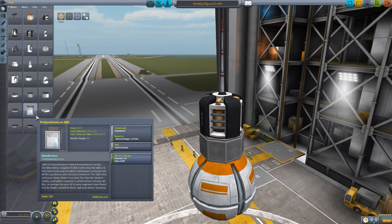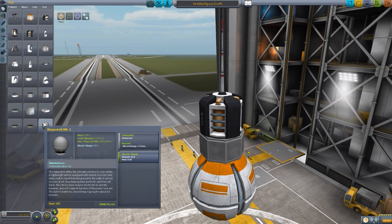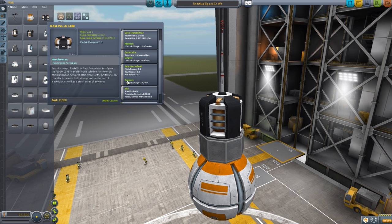The reason is balance. All of the typical probe cores down here are just standard probe cores - pretty much just SAS and electric charge. These all have data transmitters, electrical generators, reaction wheels, SAS, and very large batteries. So with one of these, you can forego having solar panels, an RTG, or a satellite communication array, all compacted into this probe core. It's a balancing measure because of how many parts each one of these probe cores replaces in one package, and I find it quite well-balanced and quite nice.